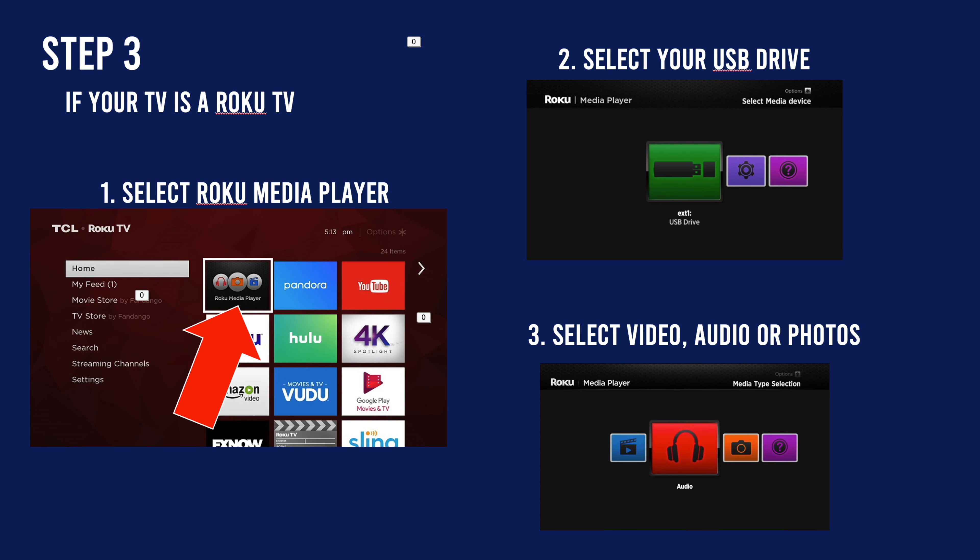If you have a Hisense Roku TV, you need to go to Roku Media Player. Once you're in there, select your USB drive from the list. Then select whether you want to watch a movie, audio, or pictures, and you'll have access to all your files.